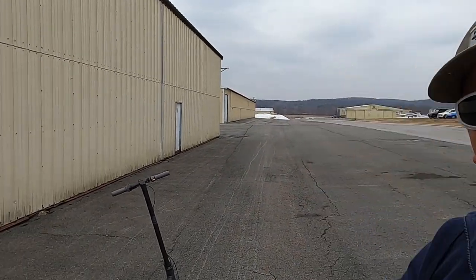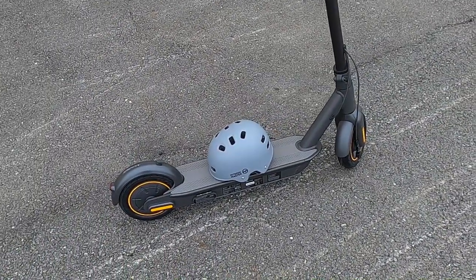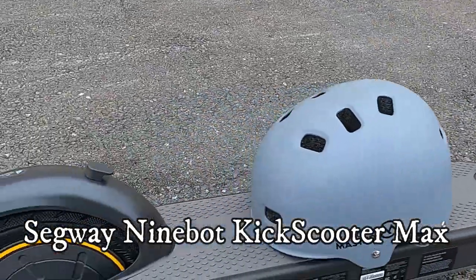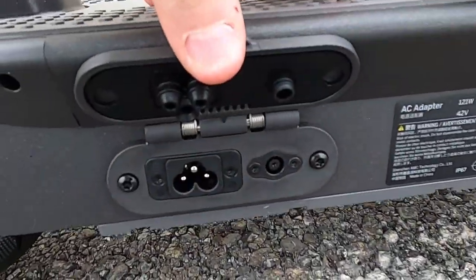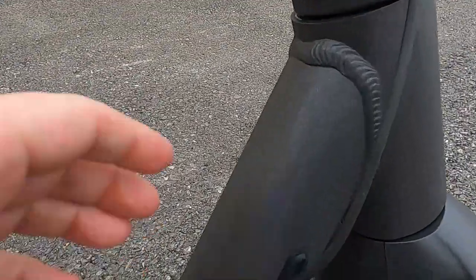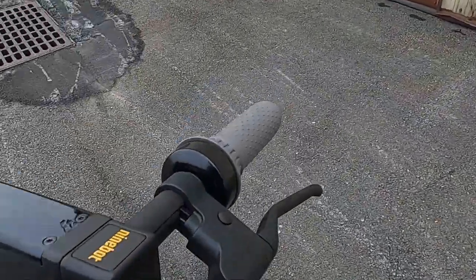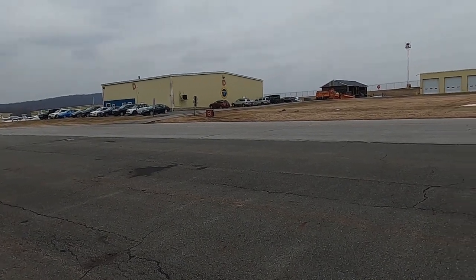I picked up this pretty cool scooter from Segway - it's called the Segway Max G30 folding electric scooter. It has 10-inch wheels and it's going to fold up into the Mooney. There are charging ports on it and it comes with an adapter. Everything is waterproof, even the wires - they put in a nice rubber seal. It can go up to about 18.5 miles per hour and last up to 40 miles.